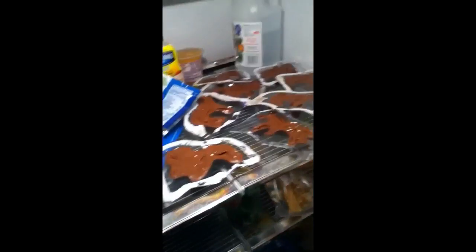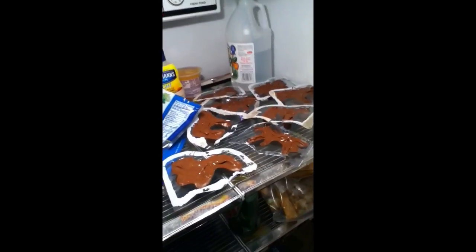Then you go buy some chocolate and melt it either in a microwave or on a stove. Once you do that, you fill the chocolate and put it in here, like inside this, and then you put them in the refrigerator like this for about two hours.